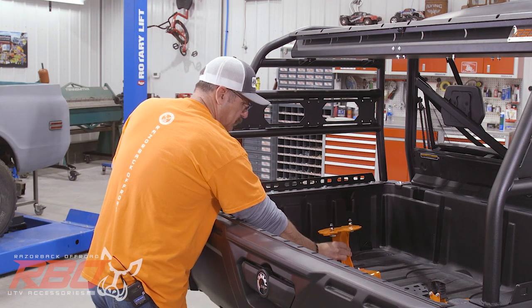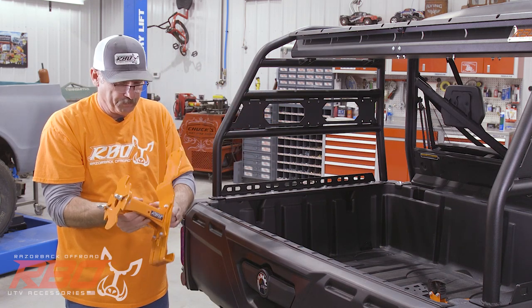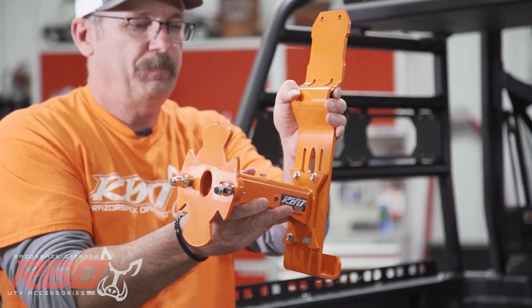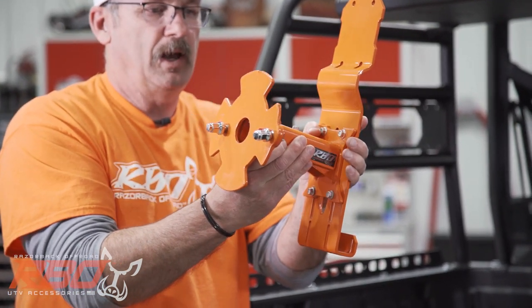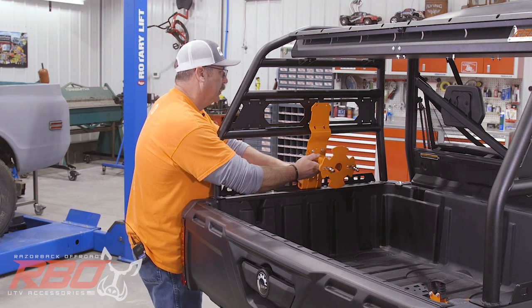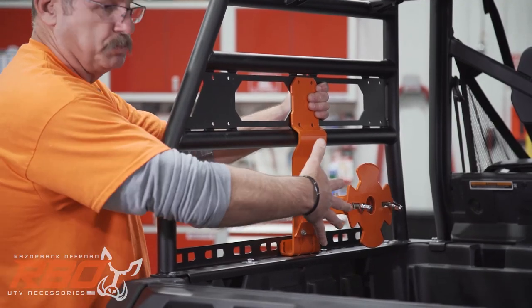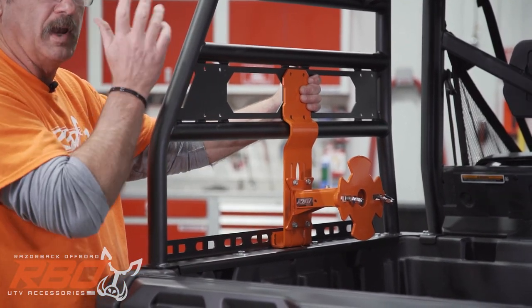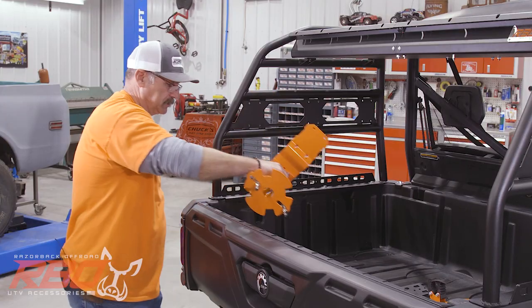Another neat part of this rack is we've designed this adjustable spare tire mount. As you can see, it adjusts up and down for different-height tires and also adjusts in and out for different-width tires. It bolts right into our It Fits mount and then you can mount your spare tire right in here — a great feature that we think a lot of people are going to like.